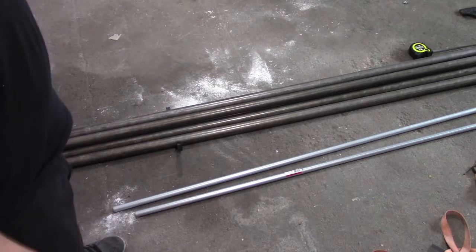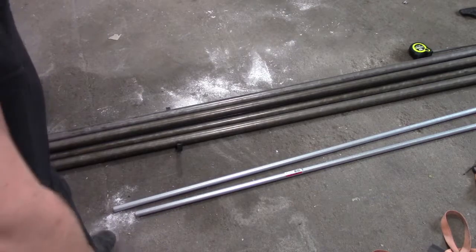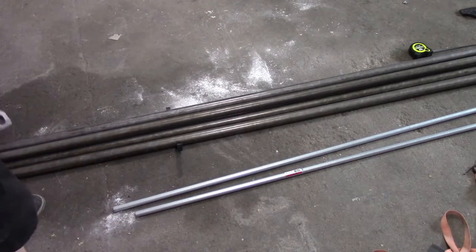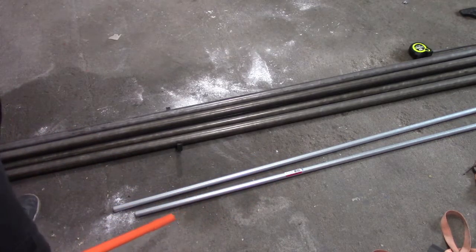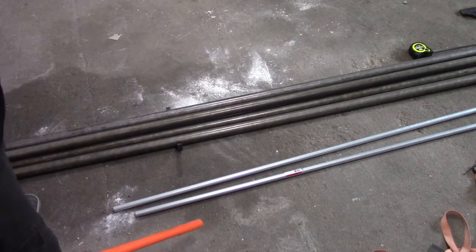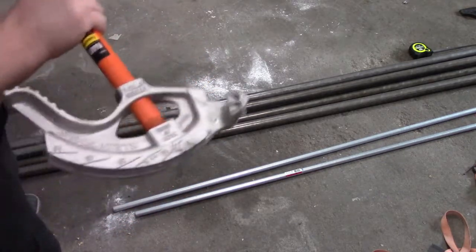It might be noisy with the fan going but if I don't have it going I'm going to get heat stroke out here. We've pretty much measured out where the start of our bend should begin, so hopefully if my brain isn't damaged we'll get this thing correct.